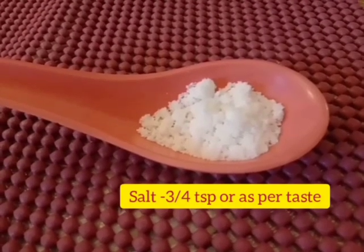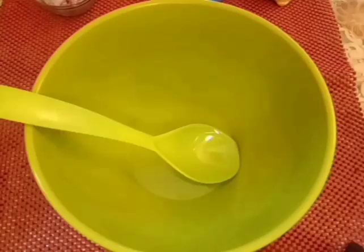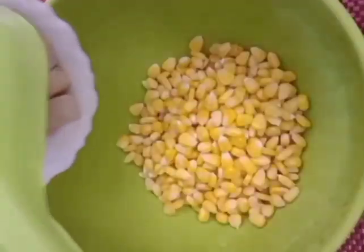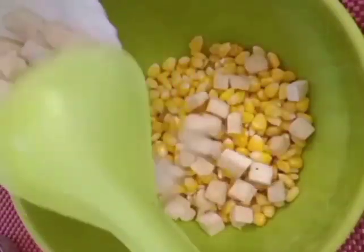For the dressing we will require: juice of one lime, chaat masala — half teaspoon, sugar — half teaspoon, pepper powder — half teaspoon, and salt — three-fourth teaspoon or as per taste.